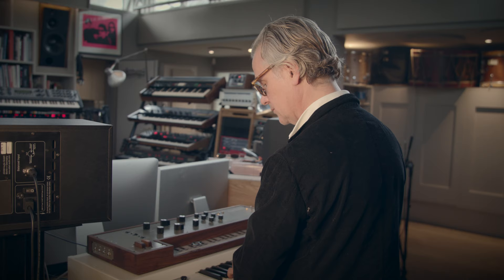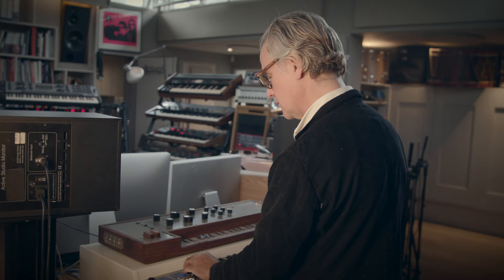It just goes on and on — violins. All in all, I think there's literally hundreds of sounds, and it's a very, very useful bit of kit, the Mellotron.